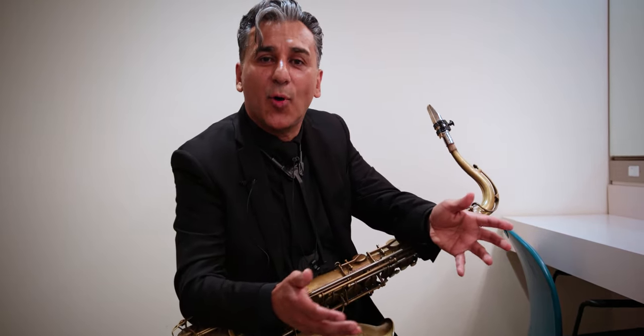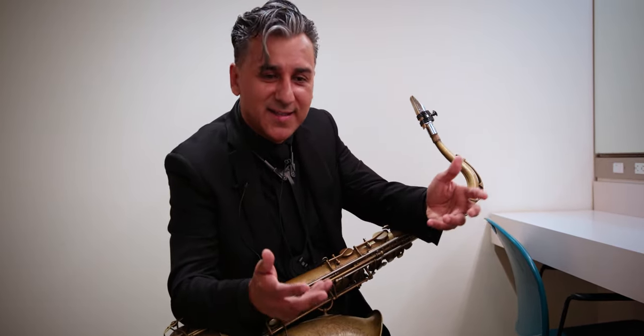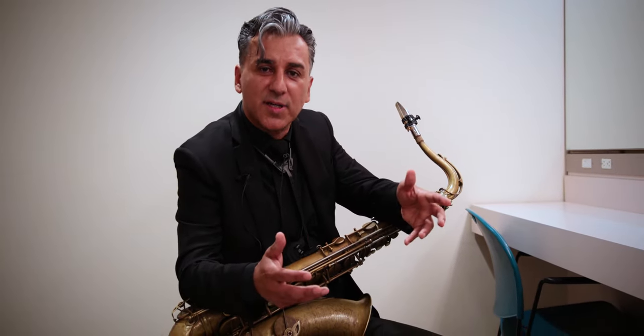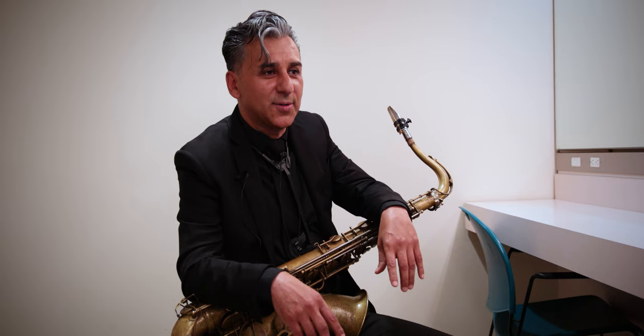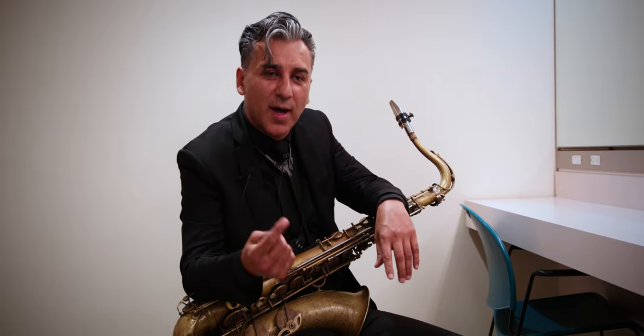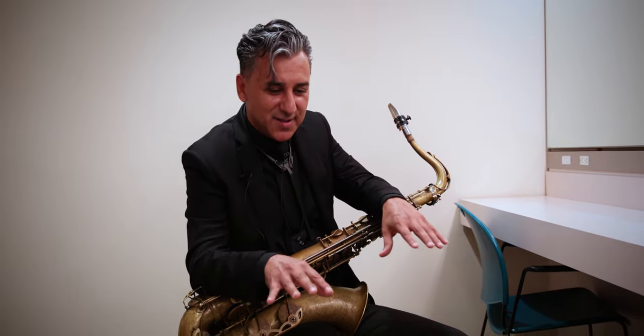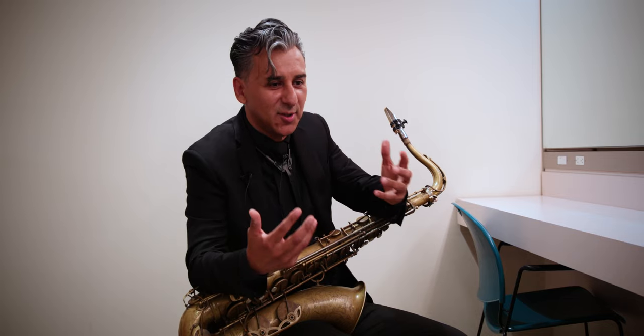Understanding that maybe the baritone sax player can't hold the note for as long, and you have to protect him — just like you protect the lead trumpet player. Certain people need to breathe. Whether you have to breathe separately on a very long phrase that needs to sound musical, or doing short passages as a horn section and breathing as one — one person, four guys, three guys, six guys — be able to play together, sounding as one, as if you're a synthesizer with different sounds where every finger is a different sound, all joined together. You're friends, playing music, doing what you love.